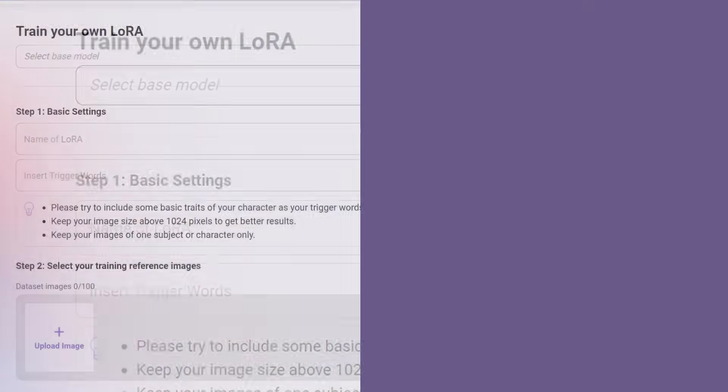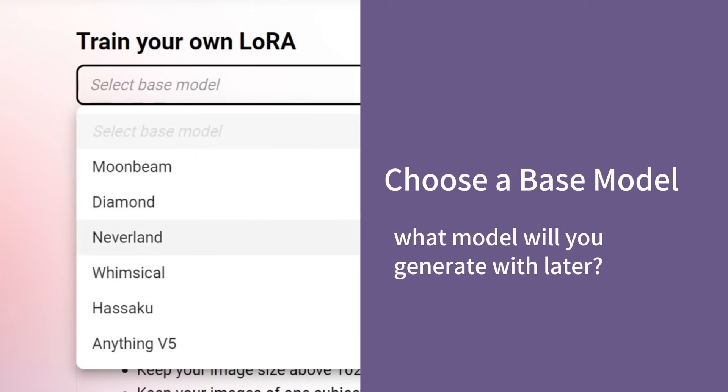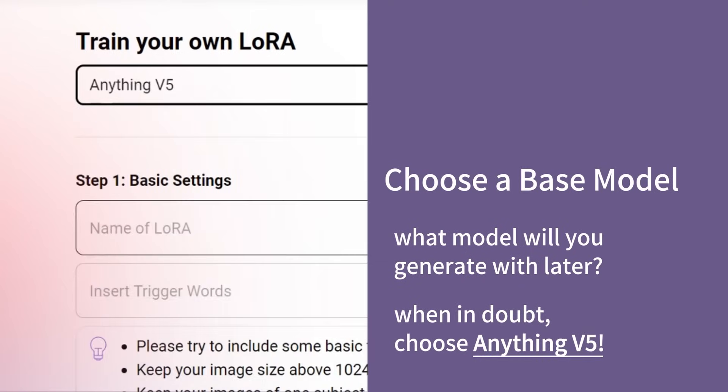Next, navigate to PixAI's training page and choose a base model for your LoRA. You can choose the model you want to generate images with later on. If you're unsure, go ahead and choose anything V5.